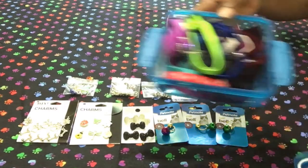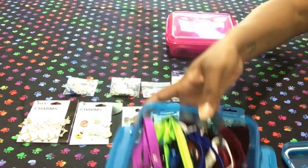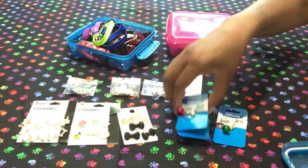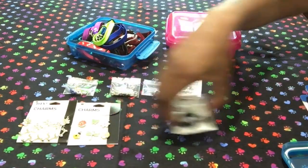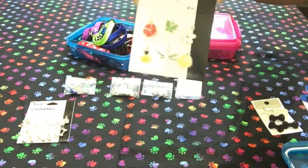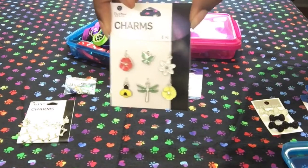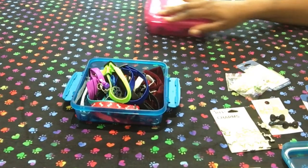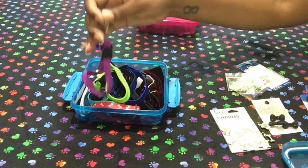Here are Cozy's collars — a lot of his collars already have charms on them. I am so ready to put these on Cami's collars too — so cute. Some of Cozy's collars already have embellishments on them.